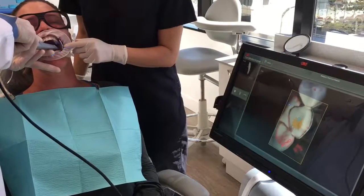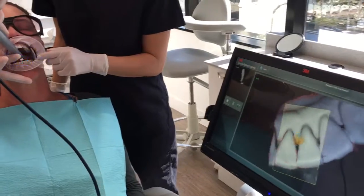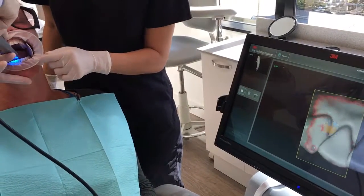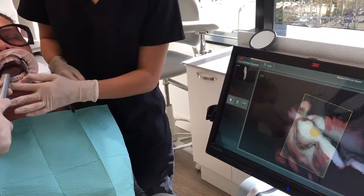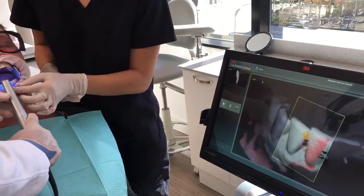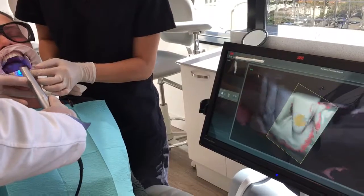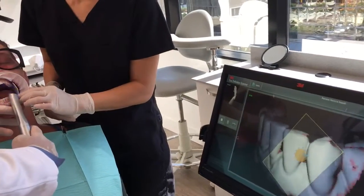We're going to go ahead and patch on a little bit of what we've already captured and start scanning the lower anterior teeth. I don't have a dry angle in this right now. If the patient can keep their tongue away — which she can — sometimes it's better to take the dry angles out that are on the lingual, because they do tend to come into view and then the scan just isn't as crisp.